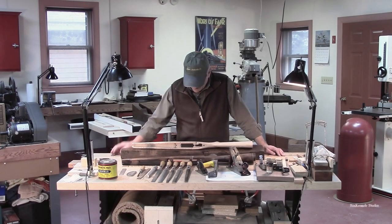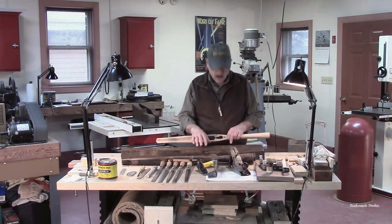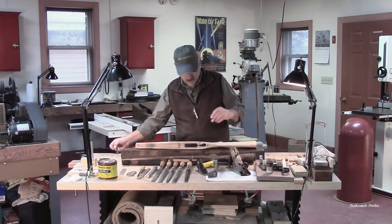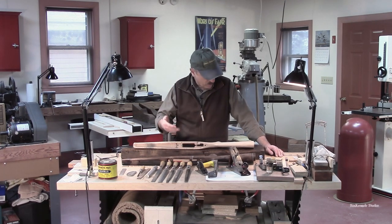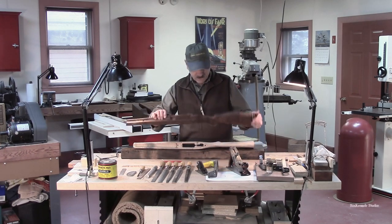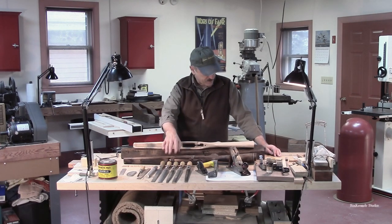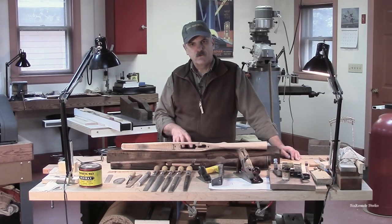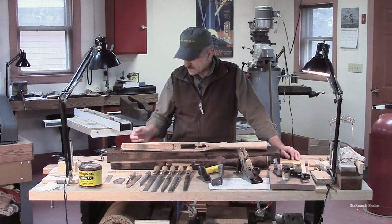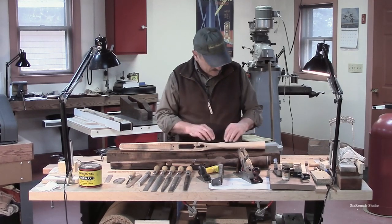We're set up here to talk a little bit about how you lay a gun stock out on a blank. I don't want to spend too much time on this — just a quick overview — because this project is really about doing the '06 or '03 Springfield. I want to give you an overview of how we lay these things out and think about the relationship of the gun stock on the blank itself.